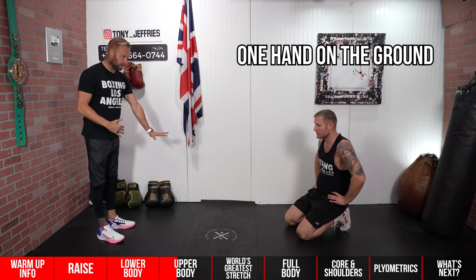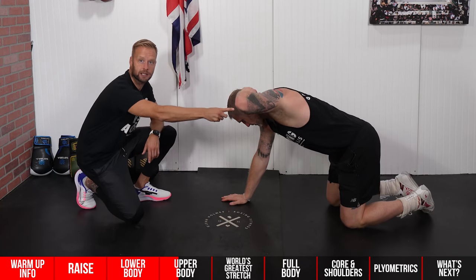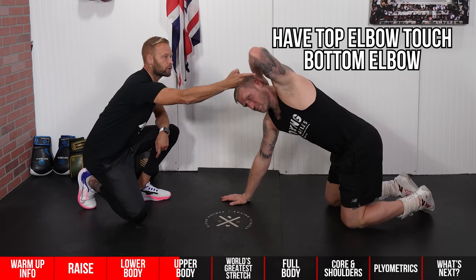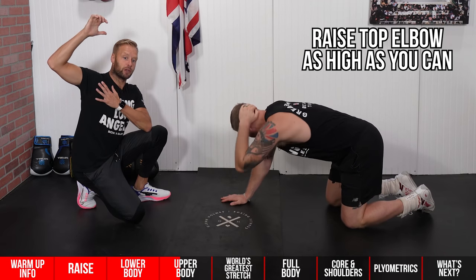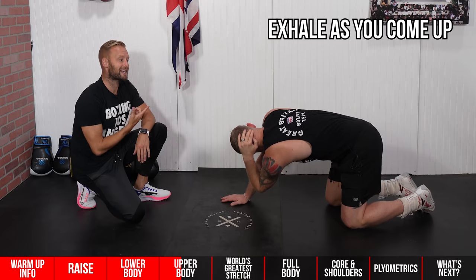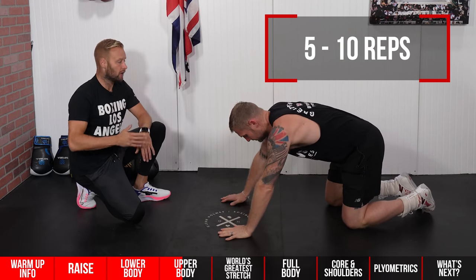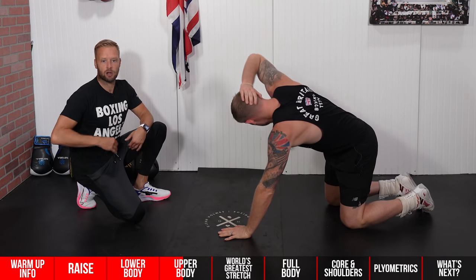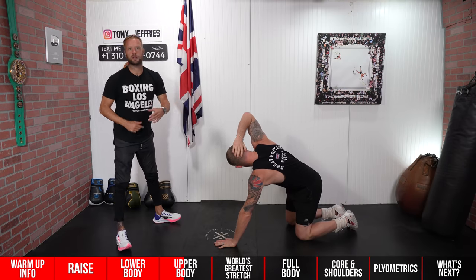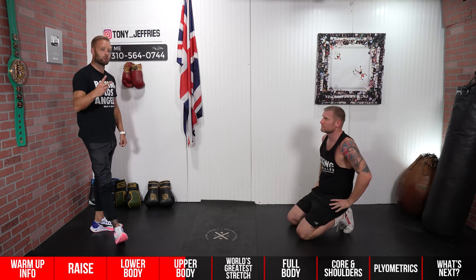The next exercise from the same all-fours position: one hand on the ground, one hand on the back of the head. Start left side down, right hand behind the head. Bring the top elbow down to the other elbow, then rotate up and get it as high as you can — really opening up the front of the shoulder and the armpit area, while getting rotation through the back. Exhale as you come out, inhale on the way down. Five to ten reps each side. You can go a little quicker because by this stage the heart rate is up.